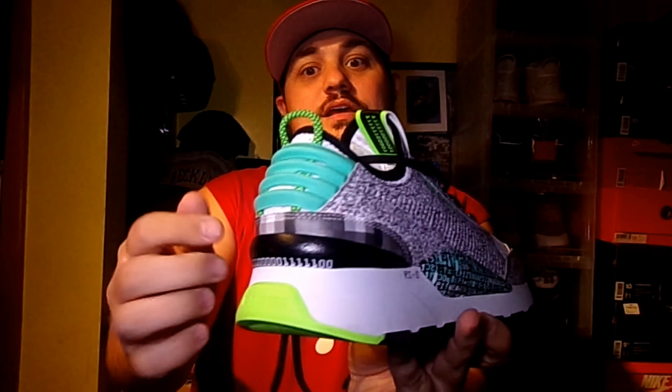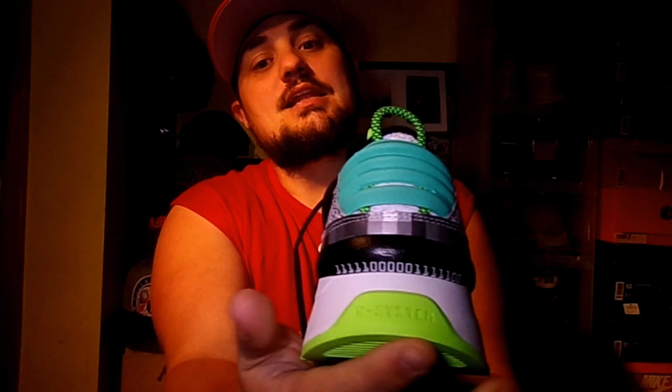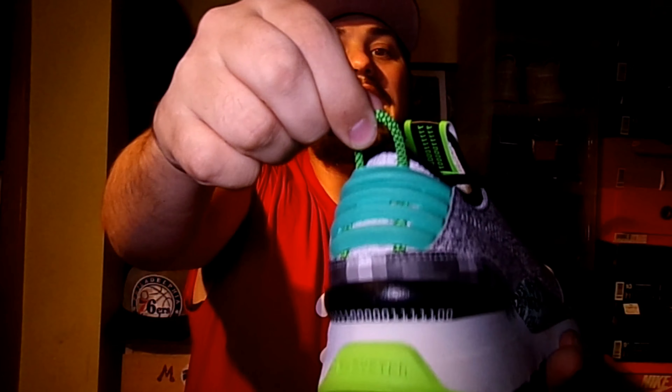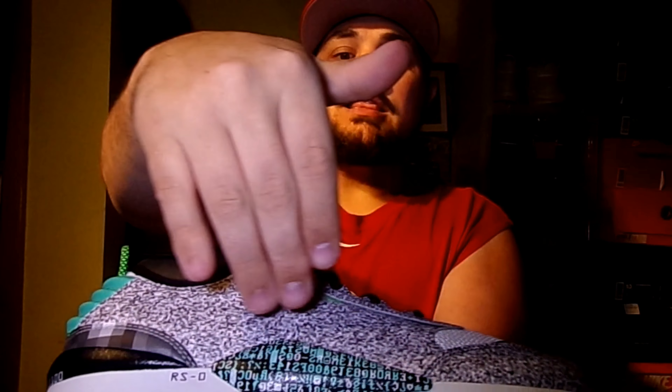The teal colorway is around the toe and heel, and then you see the lime colorway down there as well. On the tongue you have the Puma symbol with the RSO tag in lime green. The pull tab on the back is black and lime green, and the bottom of the sole is black with a lime green hit.